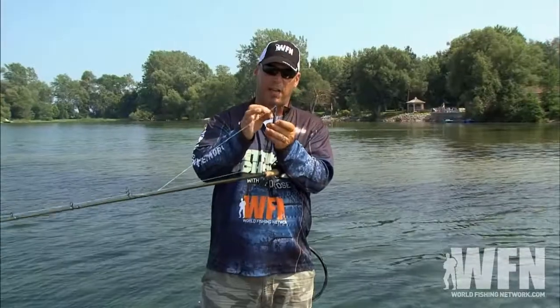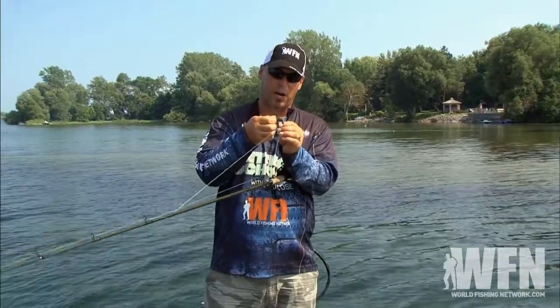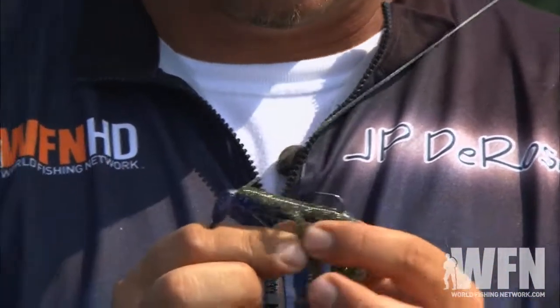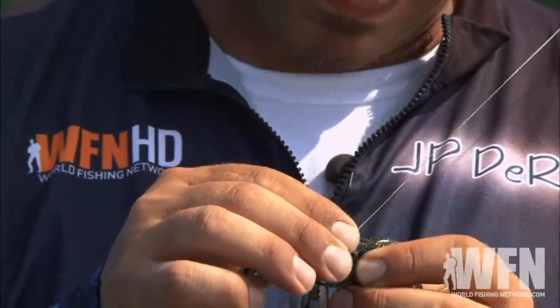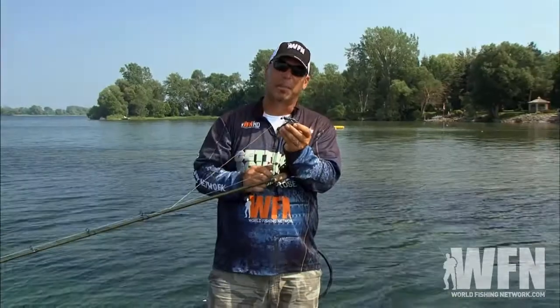Then what you want to do is line up where that hook meets the bait. You want to poke that hook through the bottom, just like that. Then what I'm doing is taking the plastic, pulling it back and actually burying the tip of the hook right into the plastic.